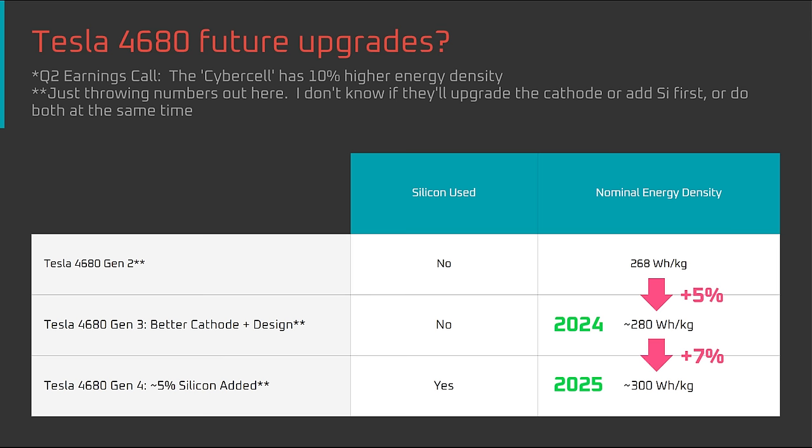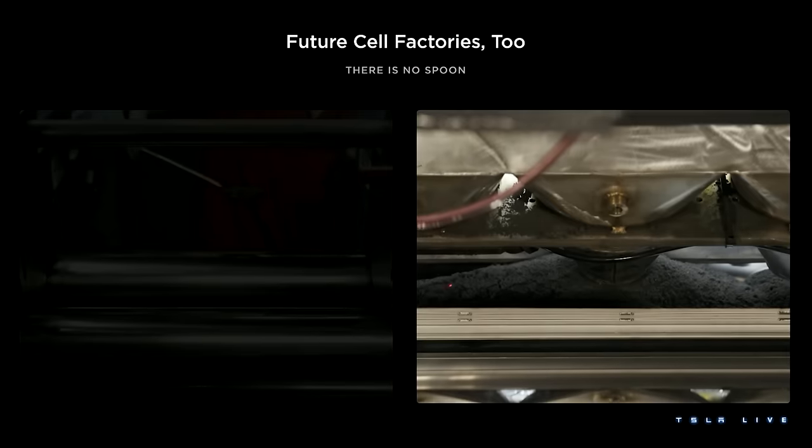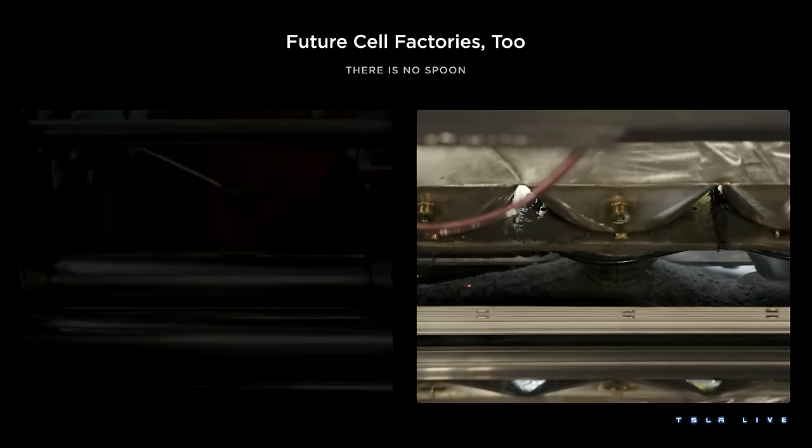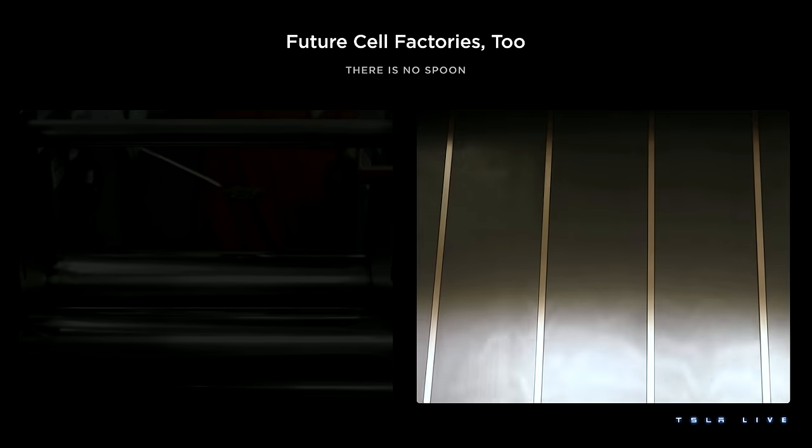If the asymmetric electrode rumor is true, it could both accelerate the increases in energy density and raise the ceiling for what the 4680 is capable of. But improvements in battery technology often take longer than expected, so I'm going to temper my expectations. On that note, what could go wrong with asymmetric lamination or cause delays? Let's look at the two most likely issues: cycle life and manufacturing challenges.